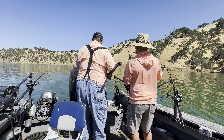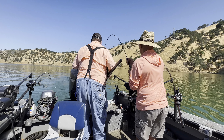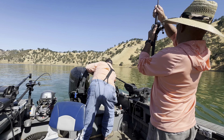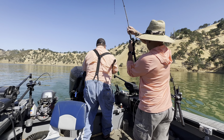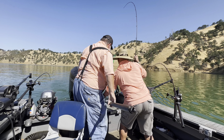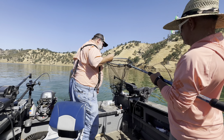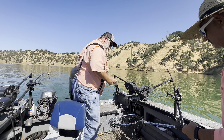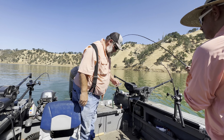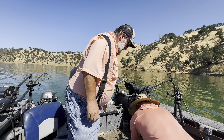Better than the other one. Better than the kokanee we were catching. That one kokanee you got — yeah.